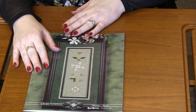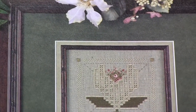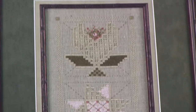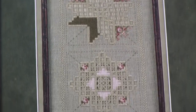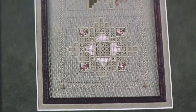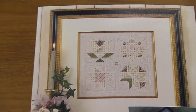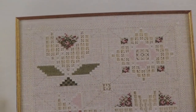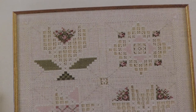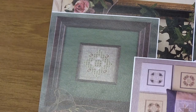Next is this beautiful Hardanger pattern. This one is called Another Story. Just like Patchwork Welcome, there are so many different ways you can do this. You get four different blocks, and like on the cover here, they're in a bell pull. There are all kinds of stitches — cluster blocks, needle weaving, dove's eyes, buttonhole stitches, and then some straight-up cross stitching.